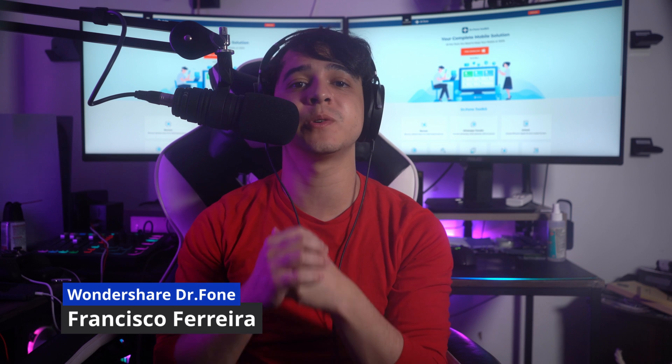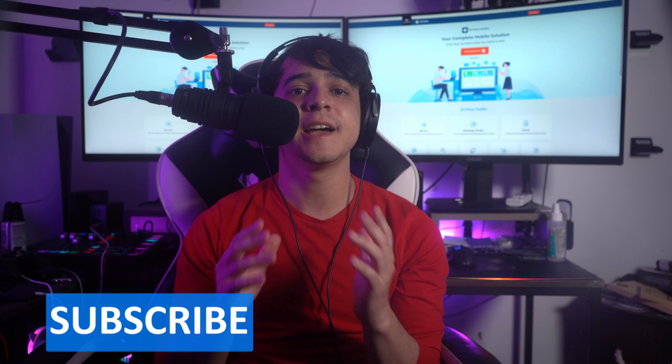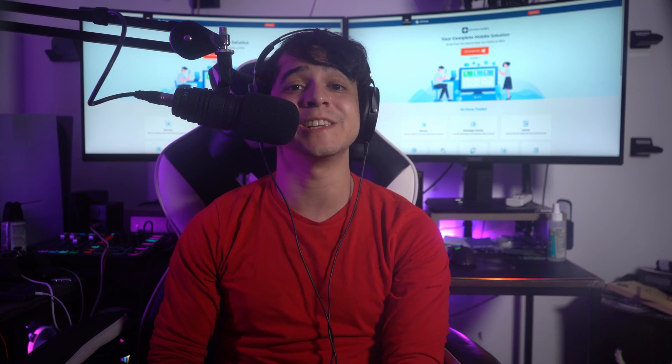Hey there and welcome back to the official channel of Wondershare Dr. Fone. My name is Francisco and today I'm going to be talking about some of the things that people can do if their iPhone silence switch is not working properly. Before we get into those details, please make sure to subscribe to our channel and hit that notification bell for more content like this.